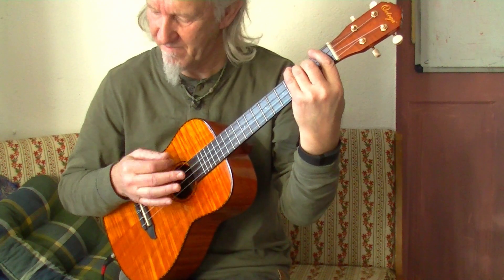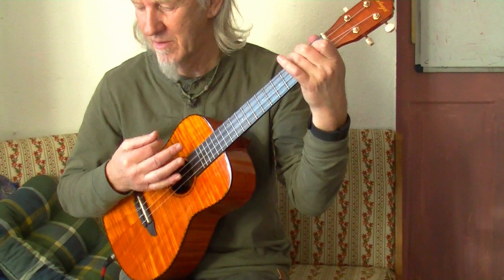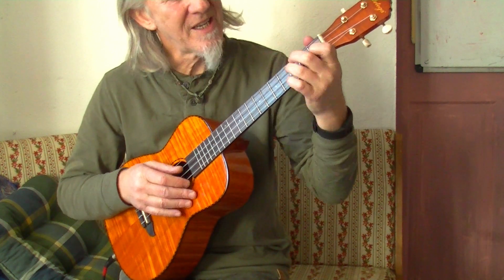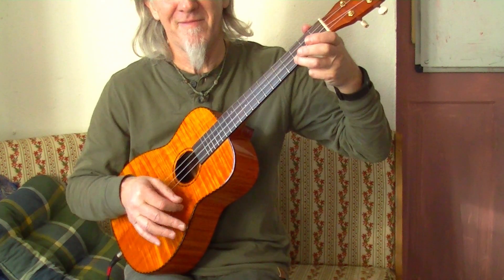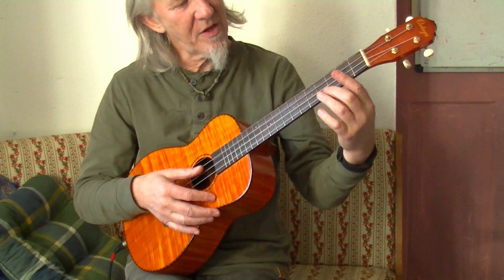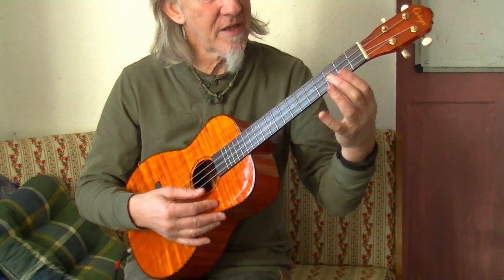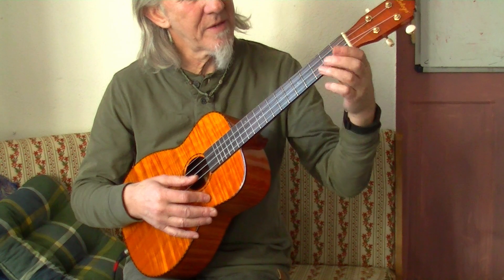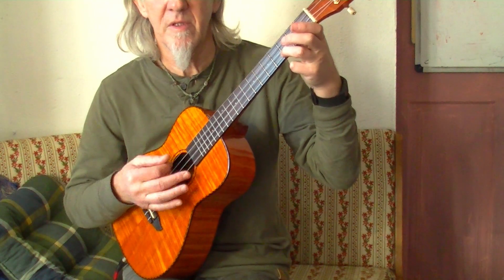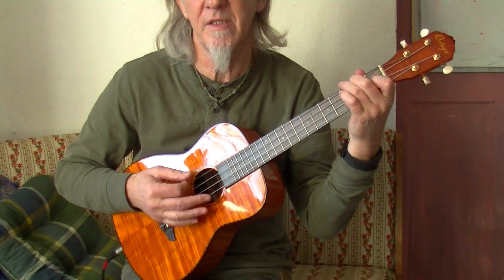Then F, C, G. G is all open strings — bottom three open strings — and then hold down the third fret of the top string, which is a G. Any finger that feels comfortable, doesn't really matter. Then back to the C, which takes you back into the verse.